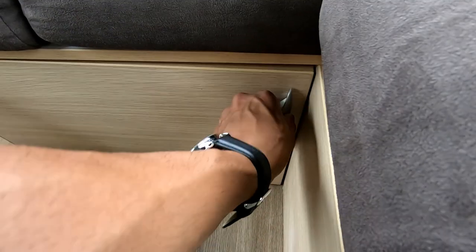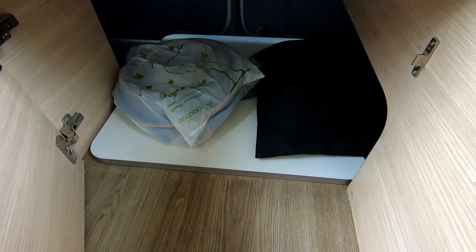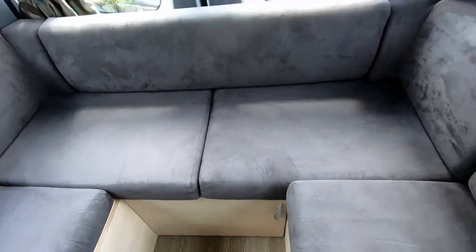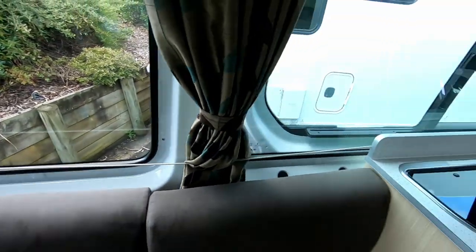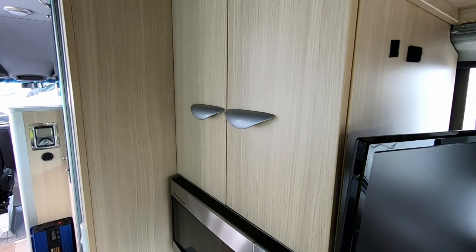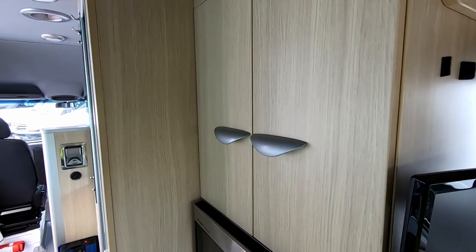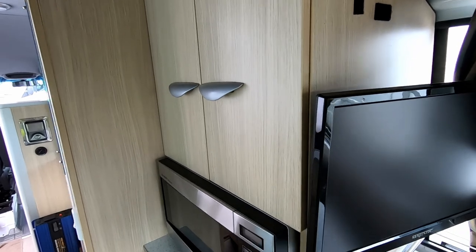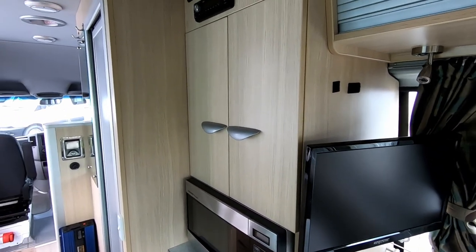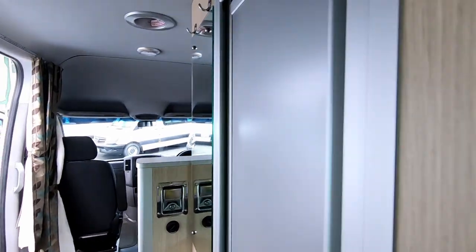Here we have another access door so you can access anything in the rear section. Apart from that, if you have any questions just refer to the manual that's provided with your camper. You've got two manuals — the Kia Nomad manual and the Mercedes manual, which is normally located in the glove box.